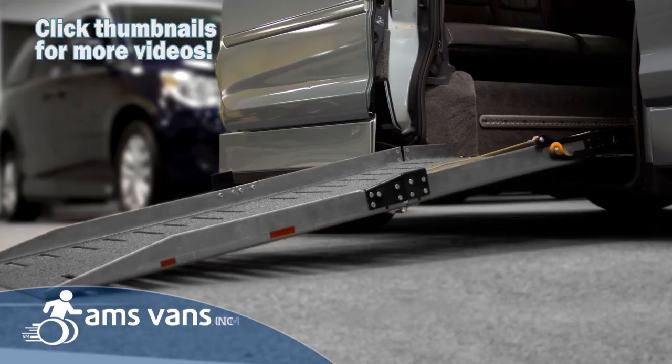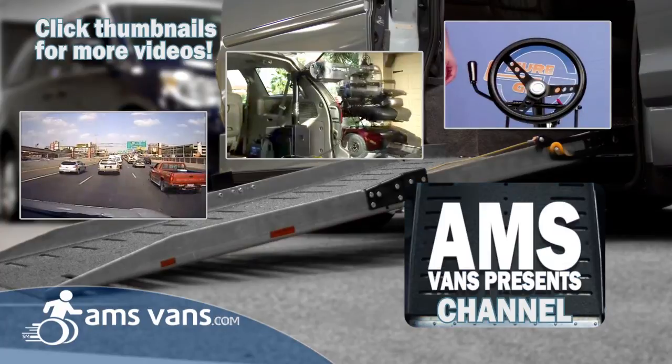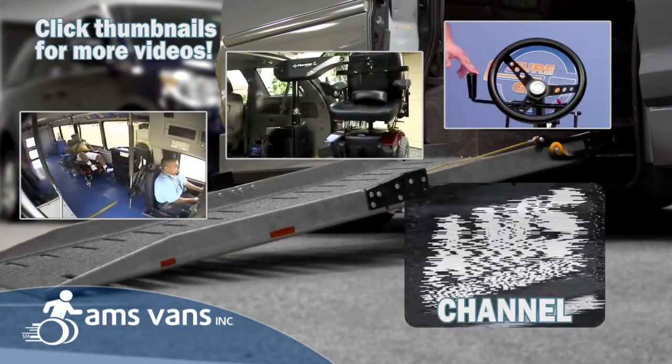If you like these videos from AMS Vans and want to see more about our wheelchair accessible minivans, please click like and subscribe. Share these on your own page. Thank you.